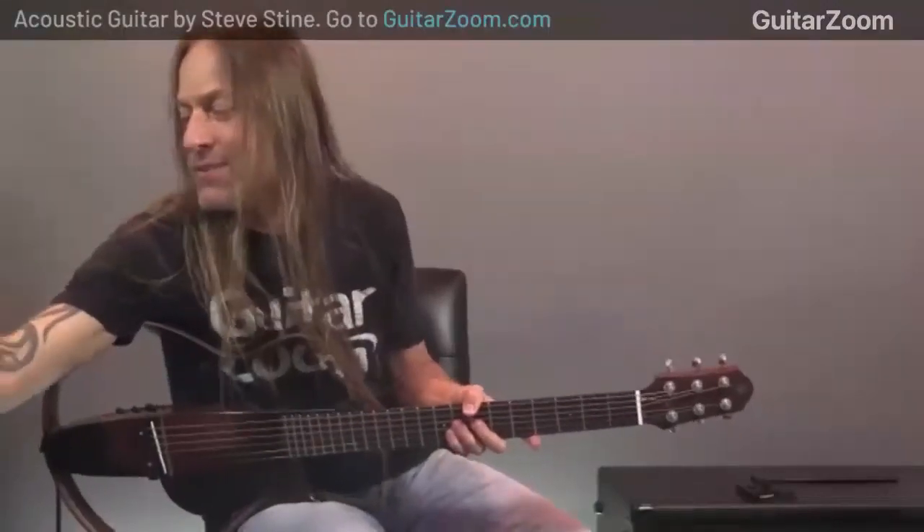Hey guys, thanks for being here. We're doing an acoustic guitar workshop for you. I'm Dan Denley, founder of guitarzoom.com, and this is my good friend Steve Stein, chief guitarist in residence. Hello everybody, thank you for being here and thank you for spending some time with us today to learn some acoustic guitar. If you want to learn even faster, you can go to guitarzoom.com and check out Steve's new acoustic guitar course - it's called Acoustic Guitar by Steve Stein.